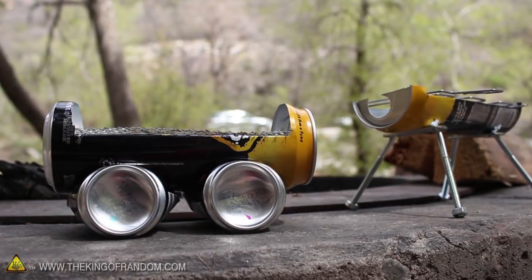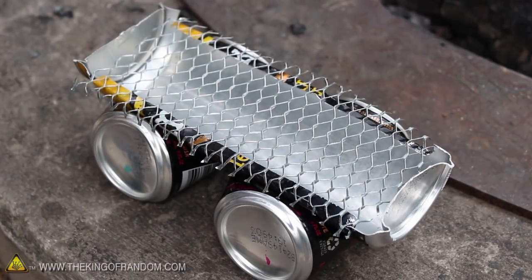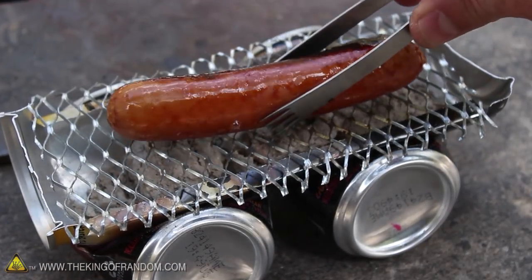Now there are all kinds of variations you can make to this idea as well. I tried using some smaller cans as a base and added some wire lath to form a makeshift half barrel grill, which you can see does a pretty nice job as well.